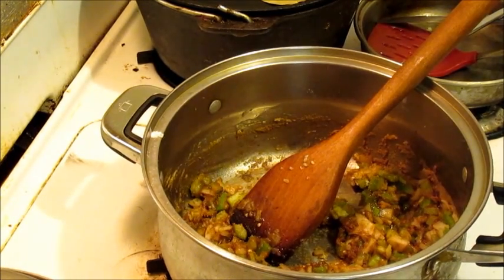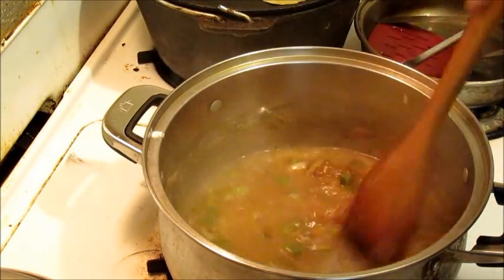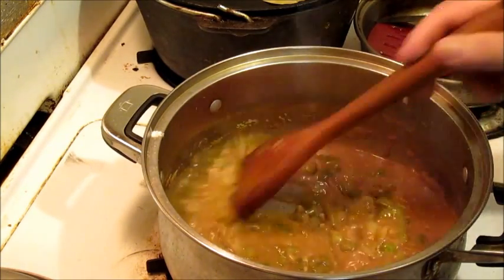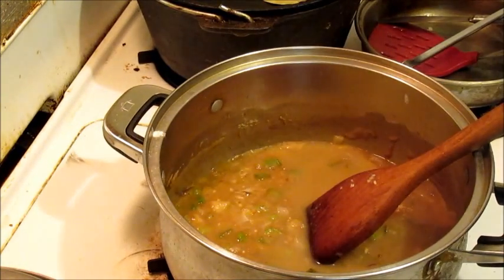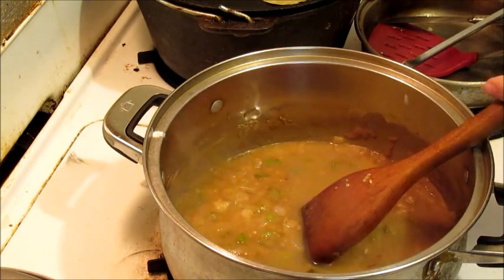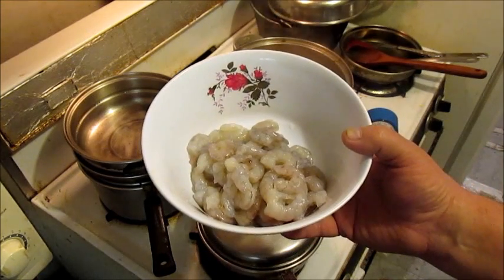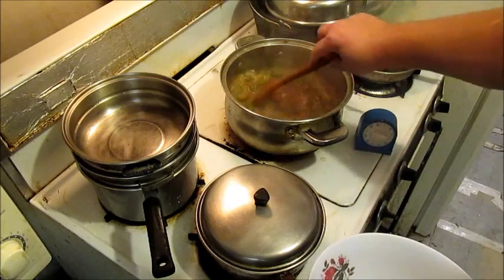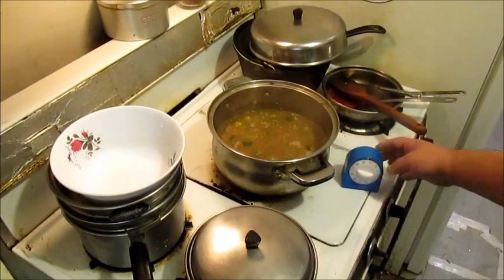Let's see here. Start adding in the water. This is not going to be a humongous pot — this is just for a few, not for a whole crowd. I'm going to add in some shrimp — that was one pound of shrimp.